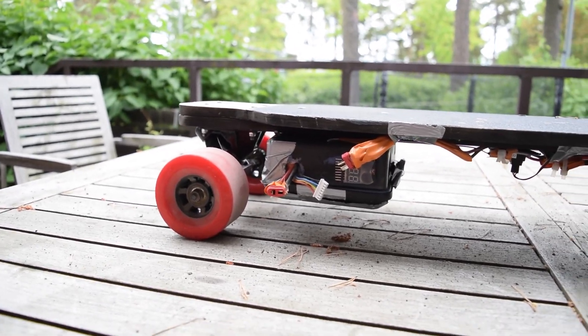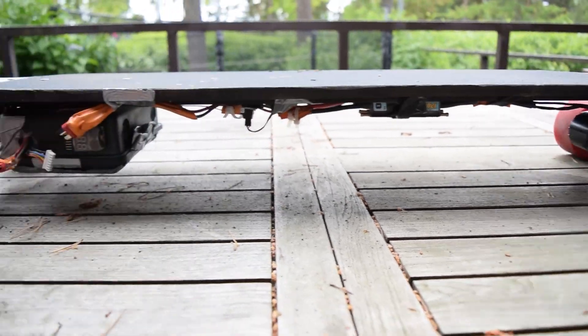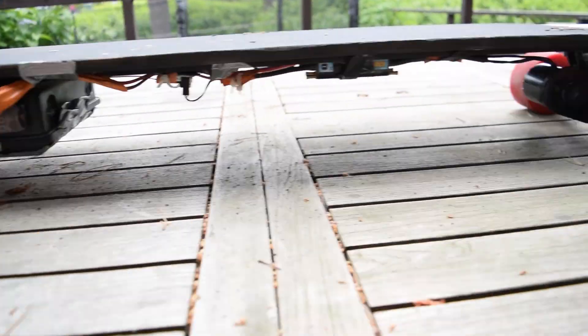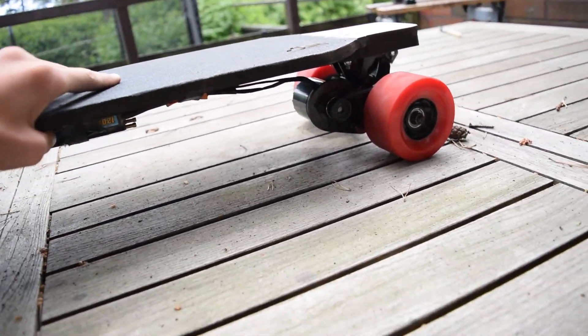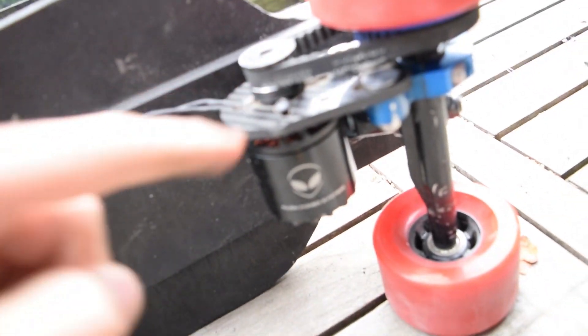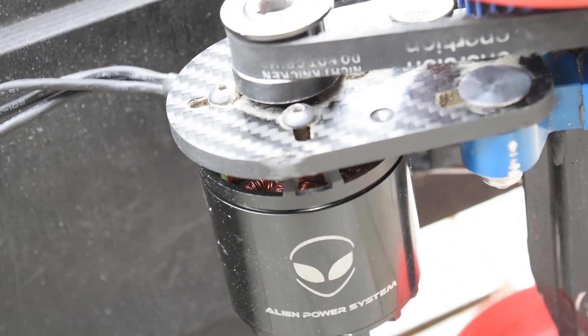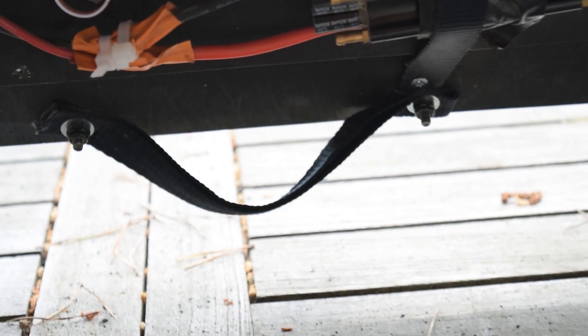The ground clearance is quite good as you can see. I've got no damage to the bottom except to the motor mount here — a little bit of damage. I've also made a custom carrying handle, so it's much easier to carry.